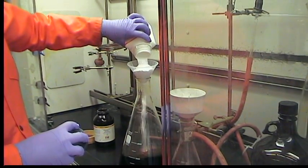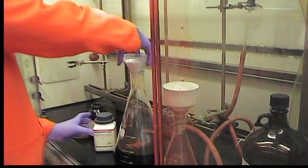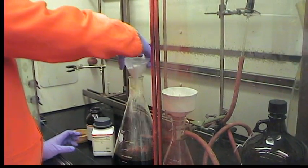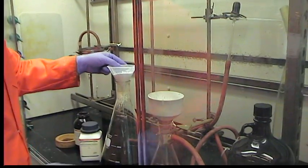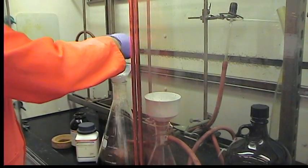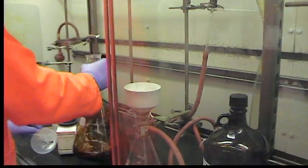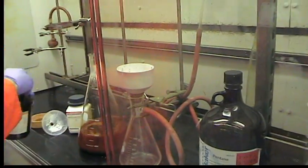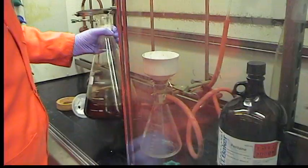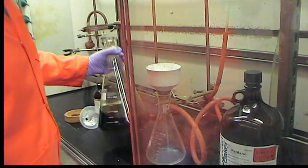Before we concentrate it fully — that should be plenty. Now we're just gonna filter this solution and after filtering we're gonna further concentrate it to about half a liter and have it ready for distillation when we'll come back with the filter.